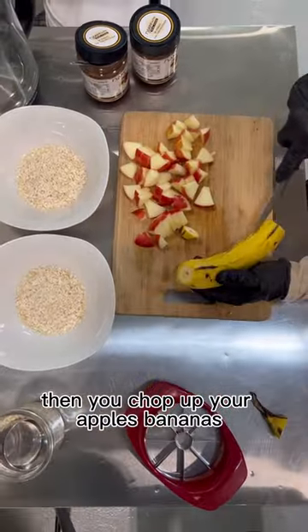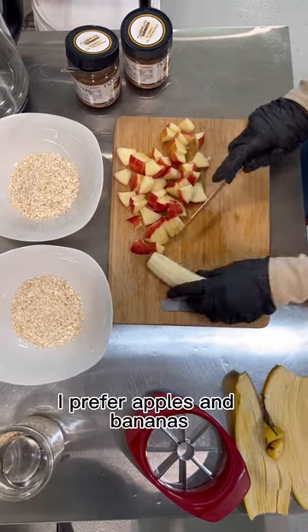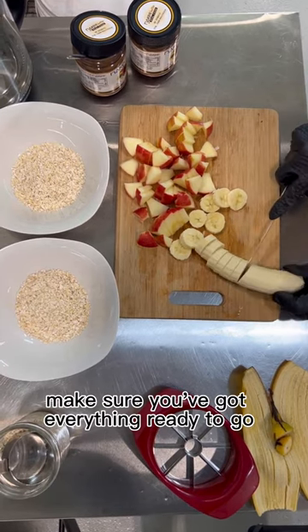Then you chop up your apples, bananas, whatever toppings suit your fancy. I prefer apples and bananas. So you cut them all up, make sure you've got everything ready to go.